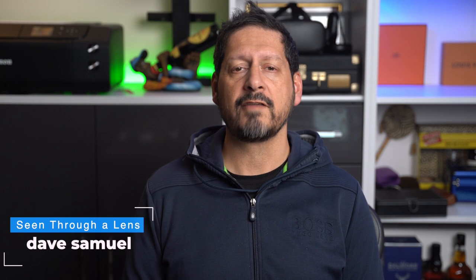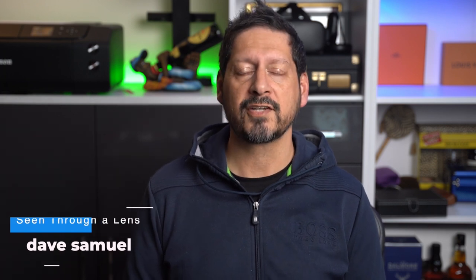So guys, that's just about it for this one. If you've got any comments or questions please drop them in the comments section, and if you like the video then please give it a thumbs up — it really makes a difference. If you'd like to see more of my content then please subscribe and click on the bell icon to be notified of new videos. Guys, thanks for watching — I'm Dave with Seeing Through Lens and I will see you next time. Bye for now.